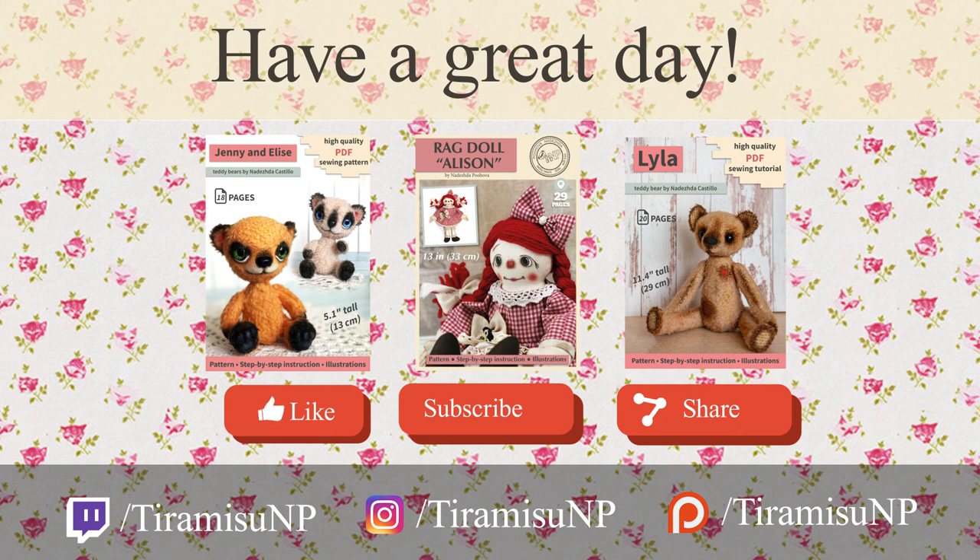Have fun! I can't wait to see you in the next video. Bye!